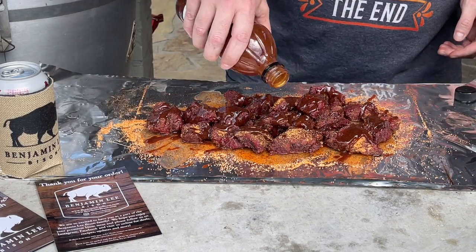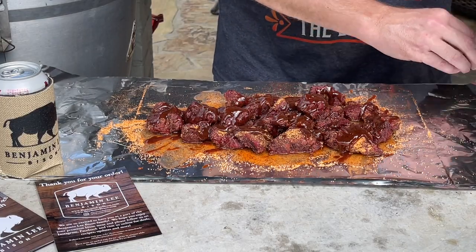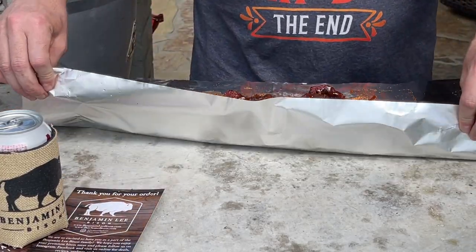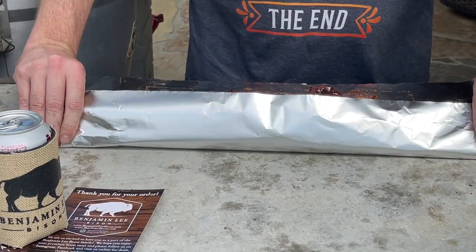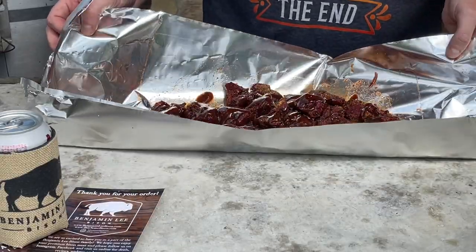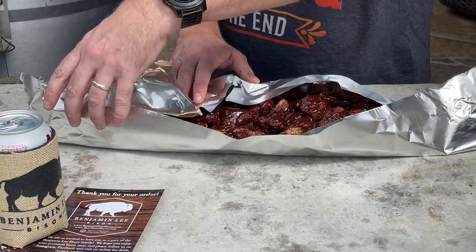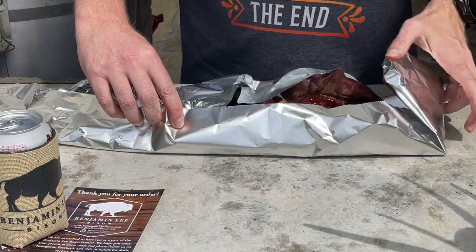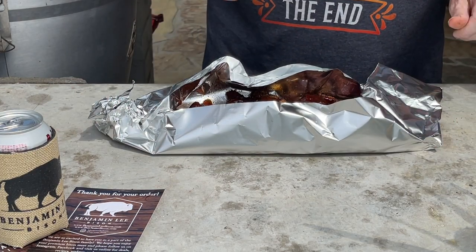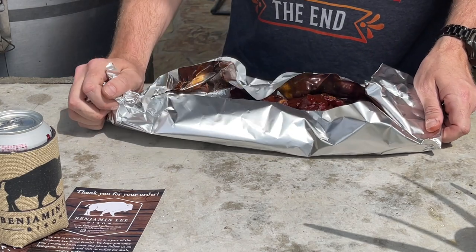Alright, let me hit that a little bit more with some more sauce. Let's go ahead and make our foil boat. Another cool thing about Benjamin Lee Bison — it's a family-owned business, and they make sure that their bison are stress-free, which is important. You've heard horror stories about some of these cattle ranches and beef farms — a lot of stress produces hormones that can affect the quality of the meat. They have three core values that they go by, and I'll get to that in just a bit. So we're going to put this boat back on the pit and let these go for a little while longer.